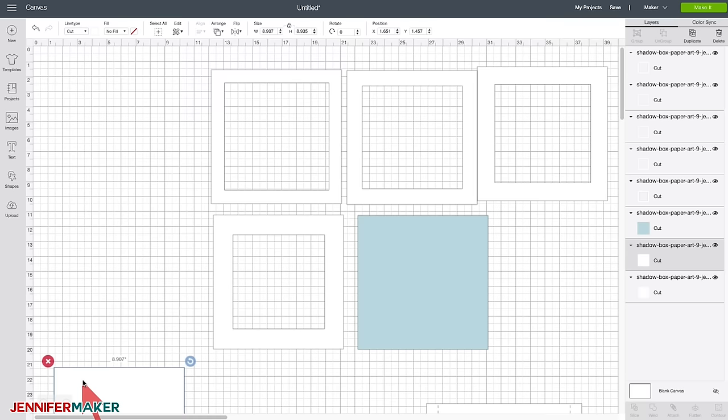So this looks good. We're going to do the same thing that we did before: select that layer, click on Contour, take out the center cutout, and then close it. Then select both the heart and the layer and choose Slice. Get rid of the extra in the middle, and voila — we now have a really simple and awesome shadow box design.